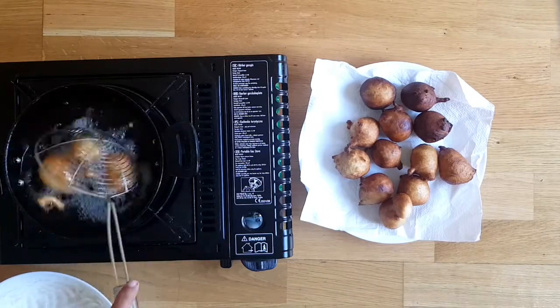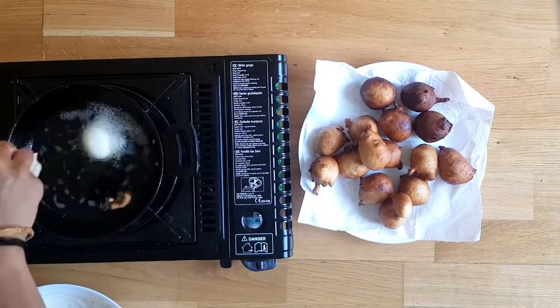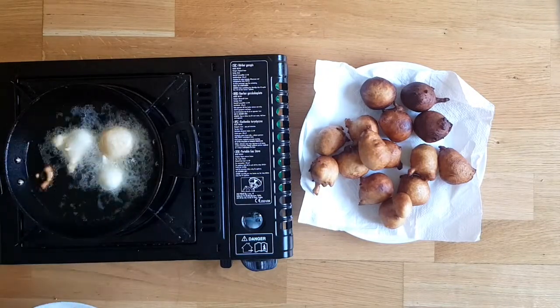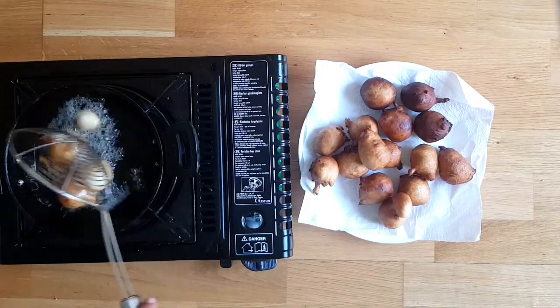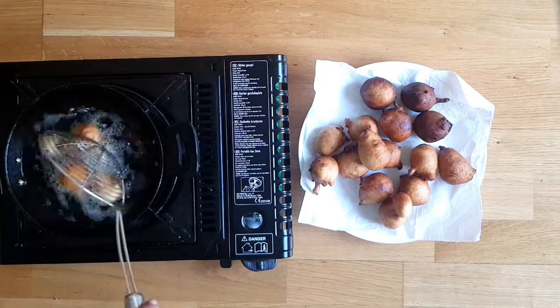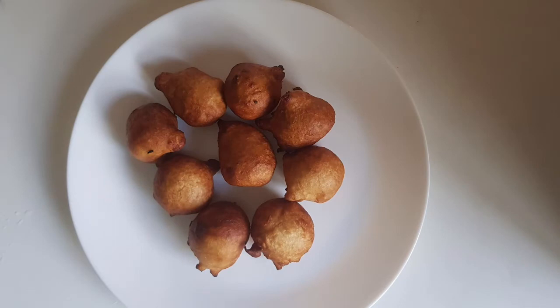Make them in batches till you finish all your batter. Serve this instant snack with a cup of hot tea. If you liked my video, please press the thumbs up icon.